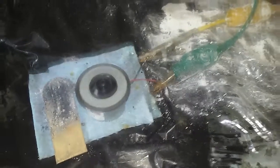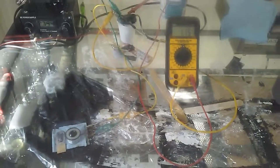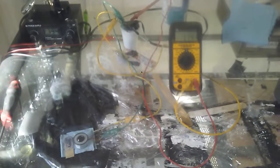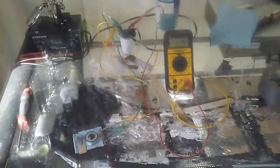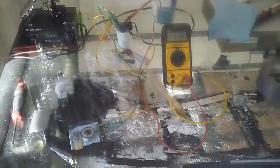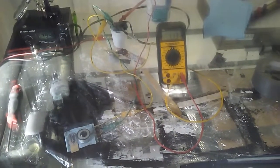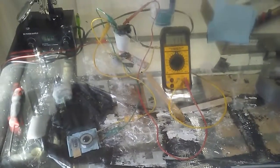Yeah, it's running. It's gonna run for a long time — I only charged it for about 10 seconds.